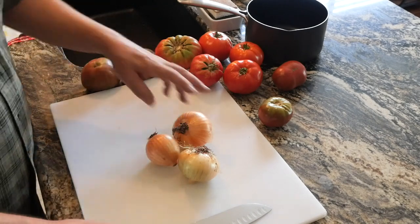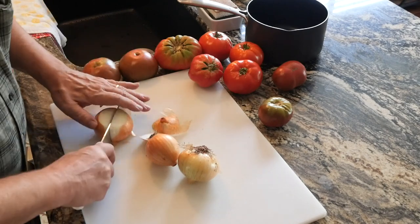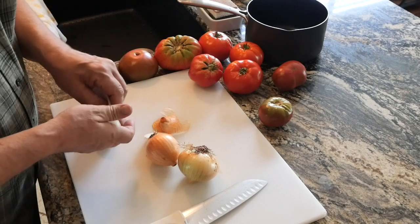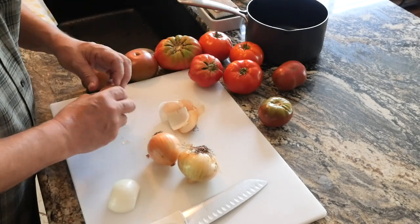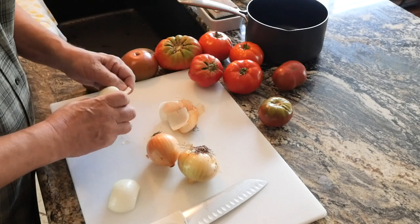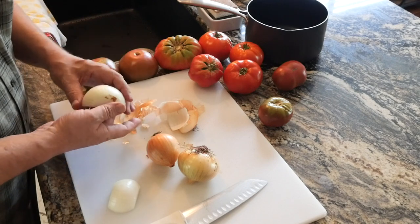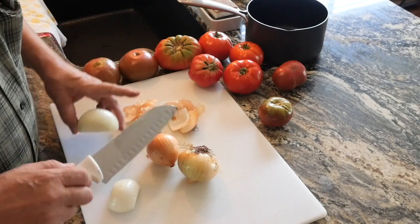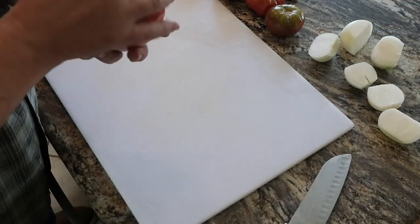I've been doing more cooking videos lately because there's not a lot going on in the garden, and I like to cook. Some of you said you like my cooking videos but that I have terrible knife skills. I wasn't trained as a chef, so if I do have bad knife skills, let me know what I'm doing wrong so I can get better — give me something to work with.